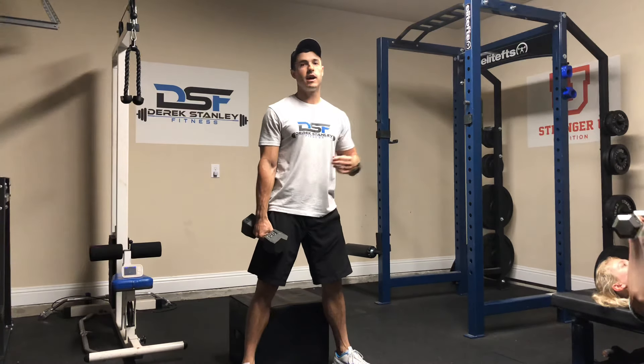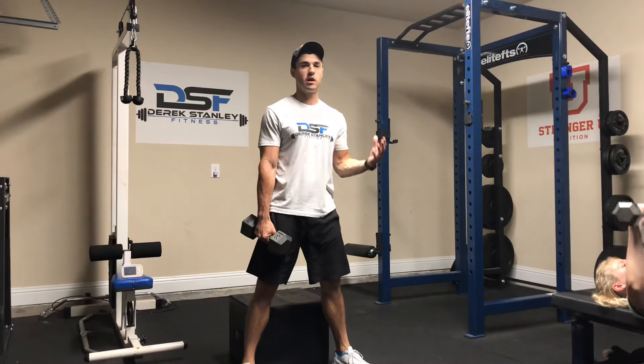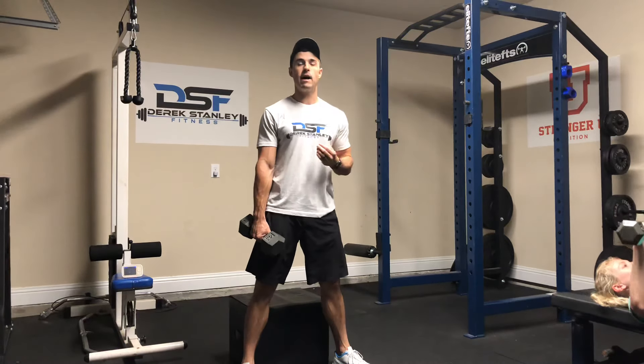Hey guys, it's Coach Derek here. This exercise is going to be a squat to a box. It's a little bit different than a box squat because we're not going to sit all the way down onto the box. We're just going to use it as a guide to gauge our depth. So we're going to touch it and then come back up.